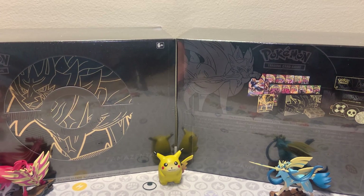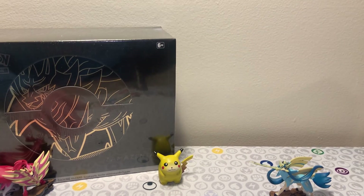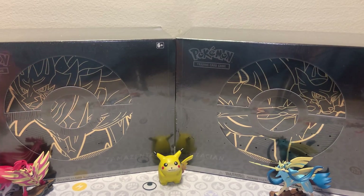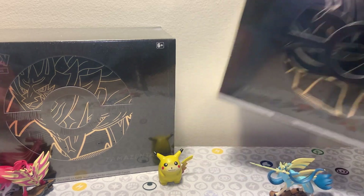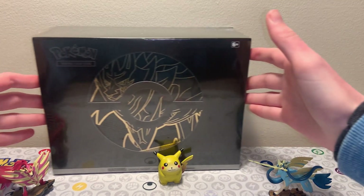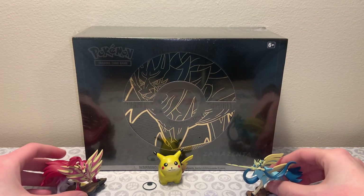I could probably open these on the same video, but I want to keep these boxes really special. They're beautiful looking boxes and it'd be fun to compare them from video to video. They're really nice boxes, I'm really excited to open them for you guys. I have both of them here now so you can see what to expect in the next year. We're going to move the Zacian one to the side and bring our Zamazenta one right front and center.